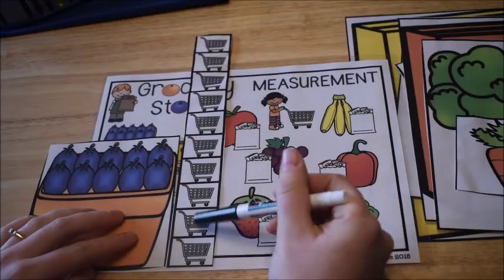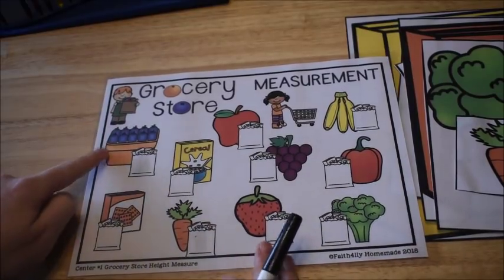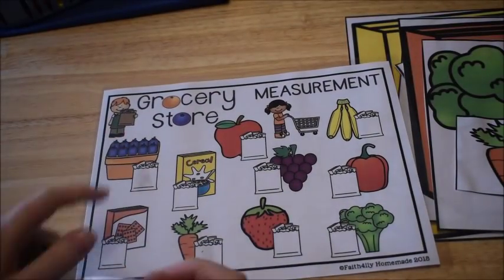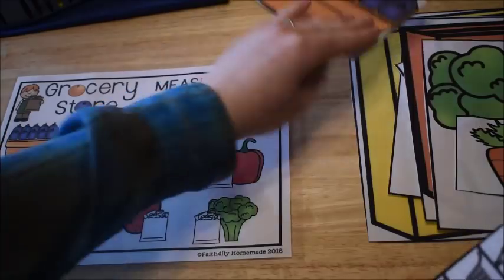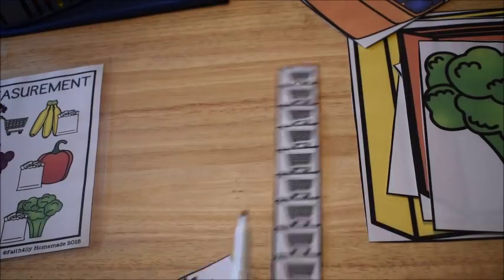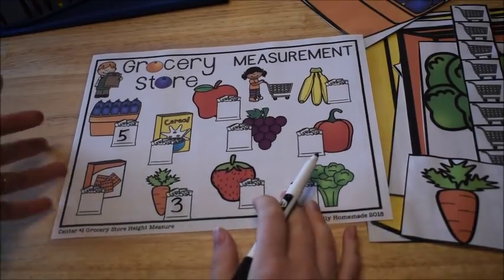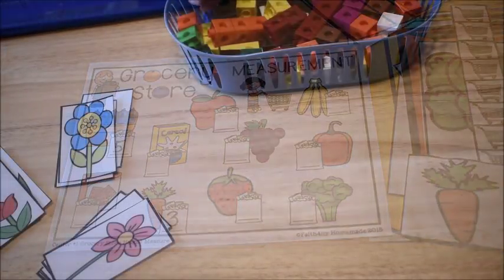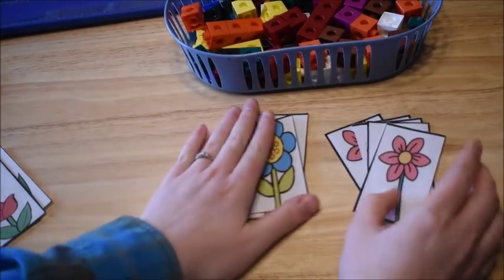Since mine is laminated, I'll use an expo marker. The blueberries measured five, so I find the blueberries on my mat and write a five in the grocery bag next to them. Then I pick a different item — my carrot is three, so I write three next to the carrots. They continue until they've written the measurements for all of the grocery store items on their mat.